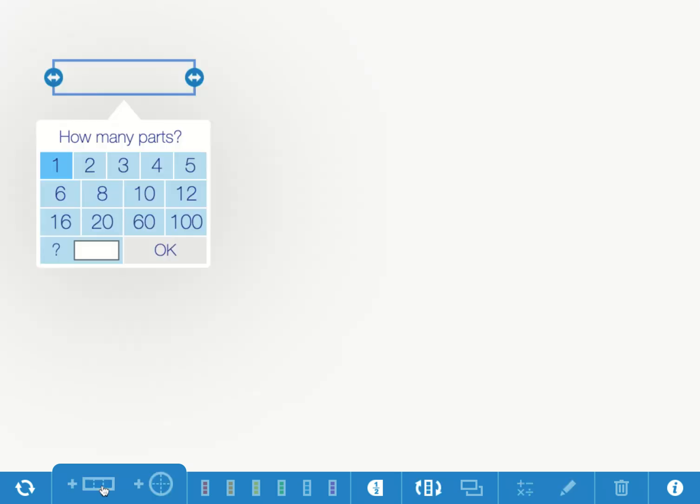Today we're going to make a fraction kit in the Math Learning Center at mathlearningcenter.org/fractions. We're going to make a fraction kit using the rectangular fraction tool, so I'm going to click on this — it's called a fraction bar.